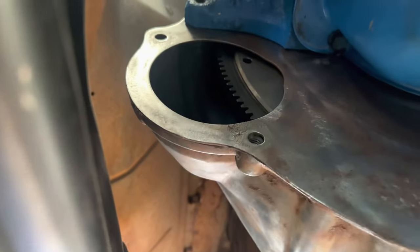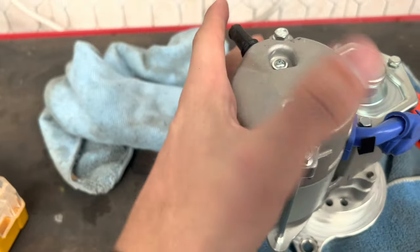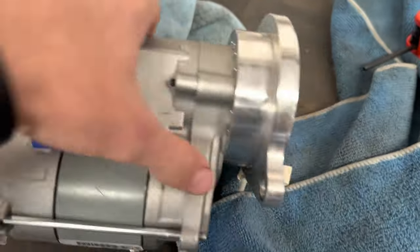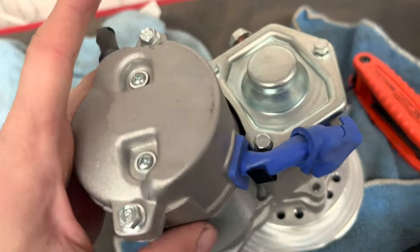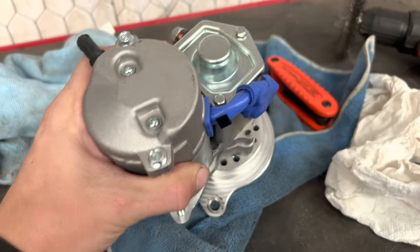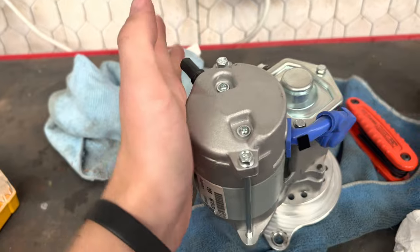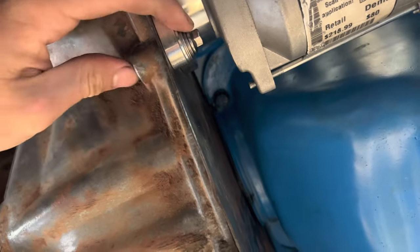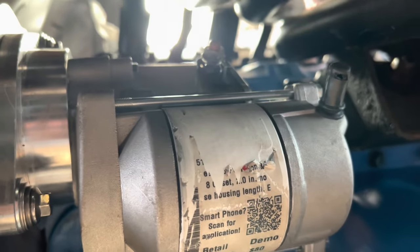Let's get the starter up in here. So I test fitted it — it fits fine, but it's too close to the header on this side. I'm going to clock it back, because with these starters you can take the two Allen heads out and basically clock the starter back on this plate to make it fit to your liking. I'm going to go counterclockwise a little bit so it won't be so close to the header. Got the starter on with the bolts from the 390 starter. I had to stack a couple of washers to cover the shoulder, but it's tight, and the post for the positive cable is pretty accessible.